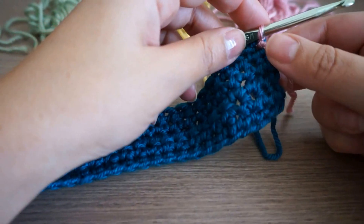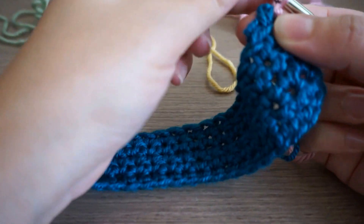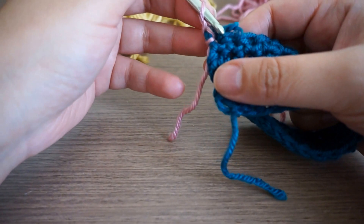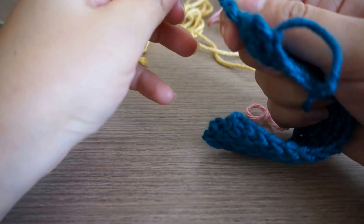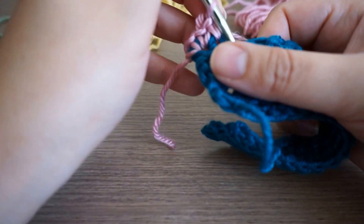From that point I'll start making a chain — chain one — then the same process: turn my work and start with the single crochet.